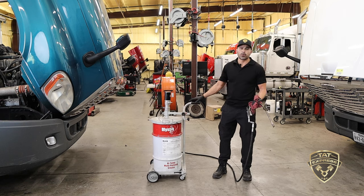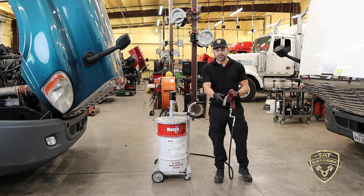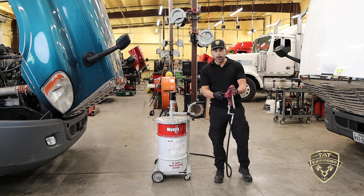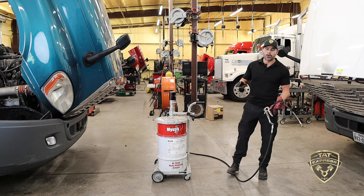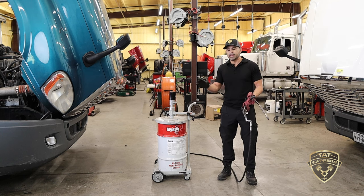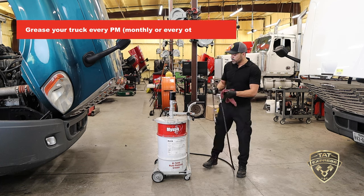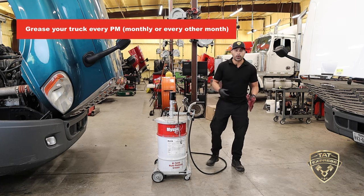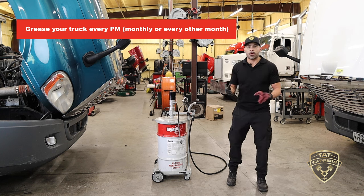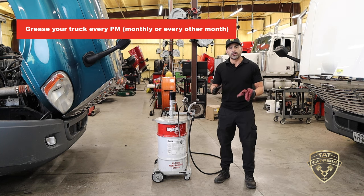If possible in a shop environment, you want a hose with swivels on both ends — this makes it easier to control the hose and move the keg around. If you're running a handheld gun, just be sure to have a swivel, a couple of rags, and some gloves. Since I'm going to be raising a truck up, I won't be using a creeper, but most guys will need one to get under the truck. You want to grease your truck most of the time every PM — depending on the interval, this will be either monthly or every other month.